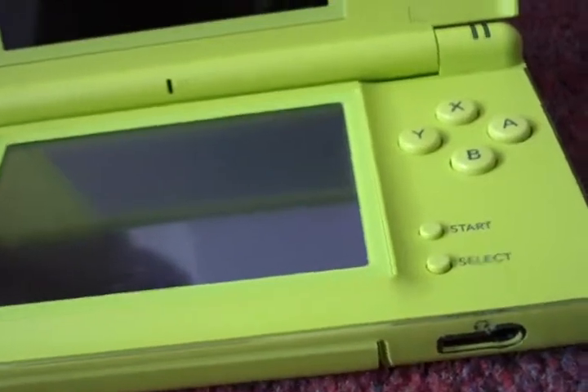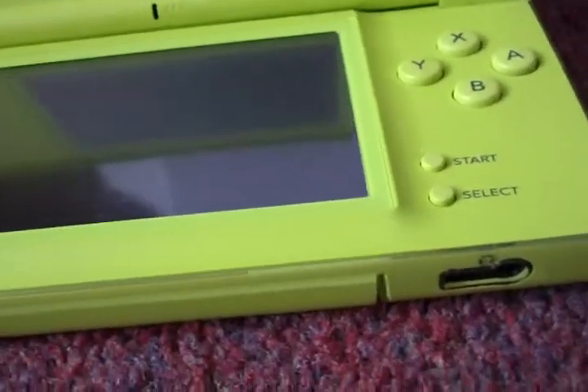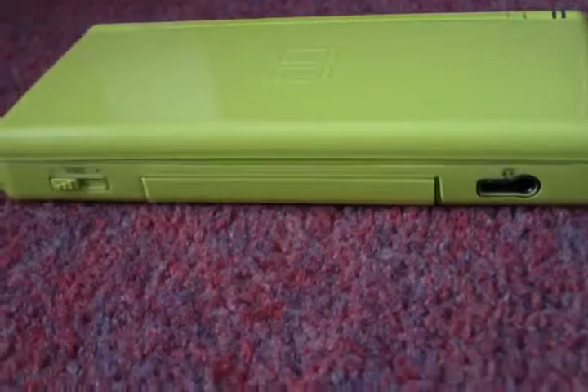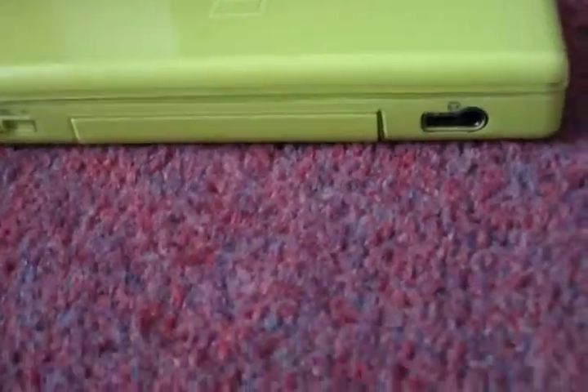But no worries, hopefully I'm taking it back to where I got it today — I think it was Argos or something, I can't remember. But yeah, hopefully I'll get a red one again because I like the red one. Good news is I'll be doing another unboxing. Bad news is I might not have a DS. See ya.